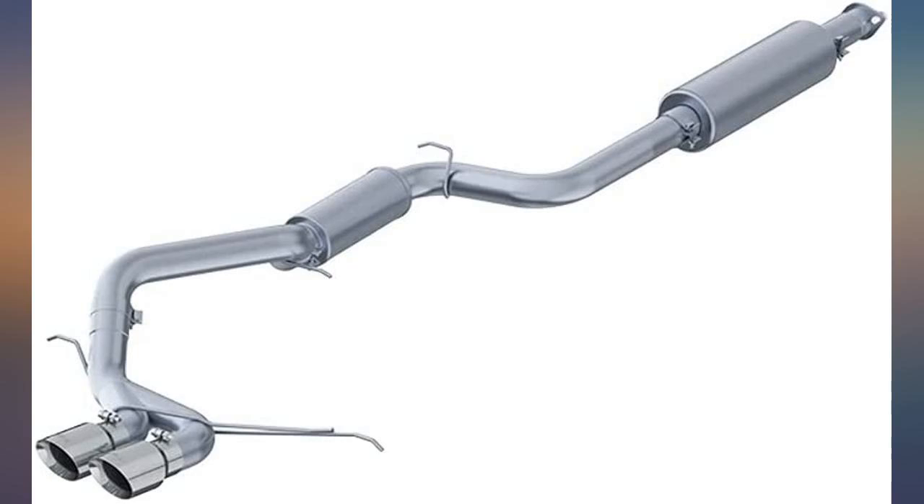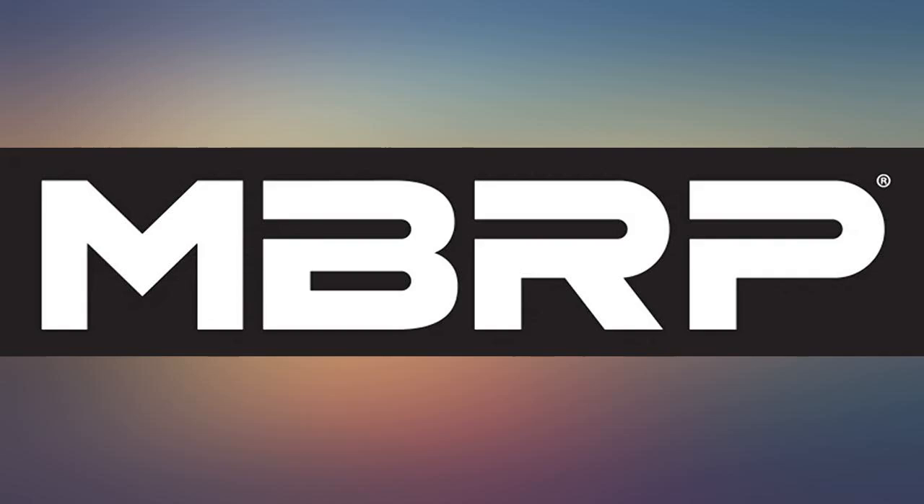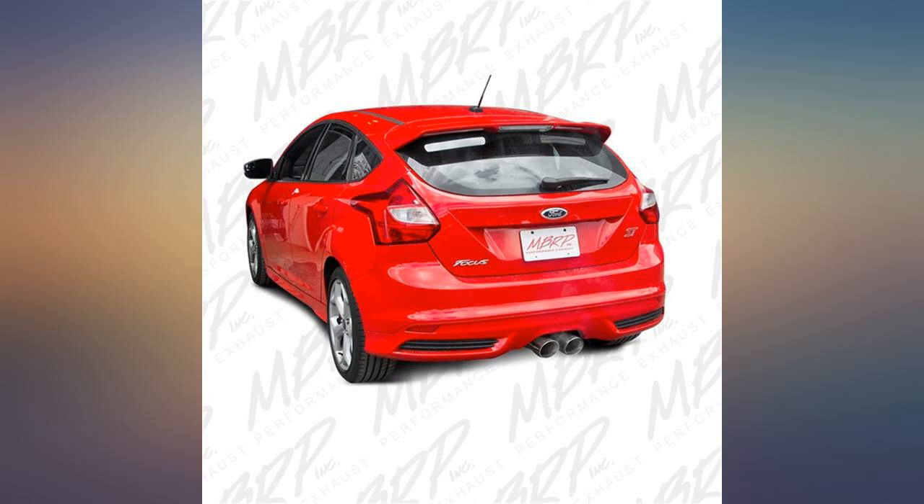Looks great, sounds great. I will probably end up cutting out the muffler or the resonator for more sound though. Great price for what you get also. Gives a low rumble to my 2014 Focus — not too loud but sounds great. Would recommend.